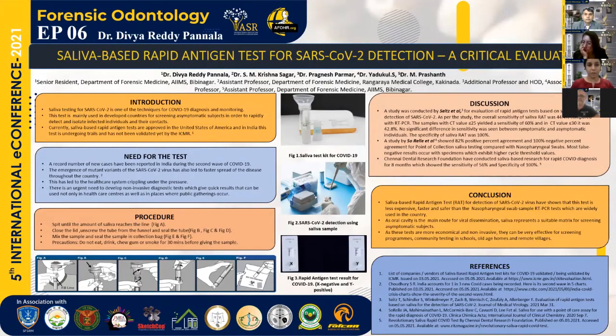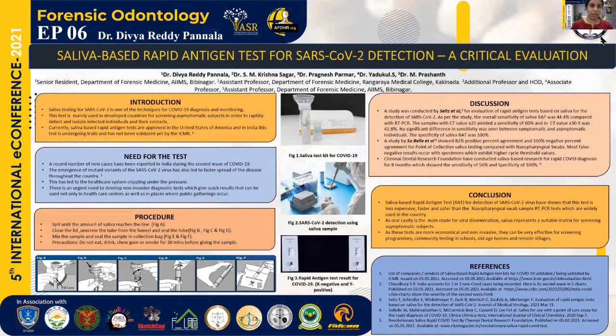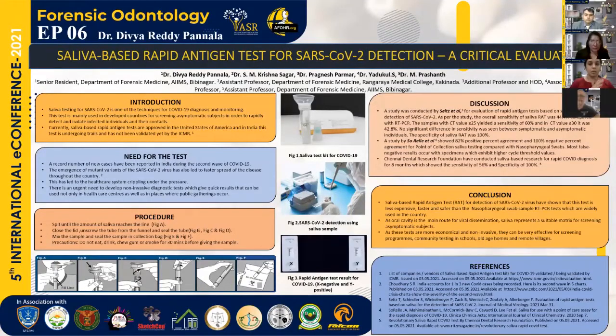Coming to the research aspect, many studies have been conducted on the reliability and validity of saliva-based tests. One such study conducted by Seitz et al. in Austria involved individuals participating in a voluntary mass screening. Their findings showed that saliva rapid tests have a sensitivity of 44%, which increased up to 60% when the viral load was high — that is, when the cycle threshold value was very low. No variation in sensitivity was seen in symptomatic cases, and the specificity of this test was 100%.